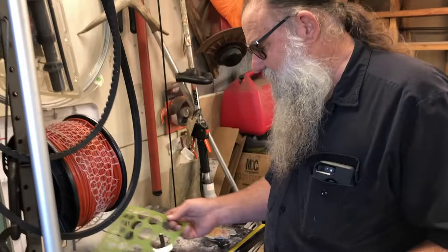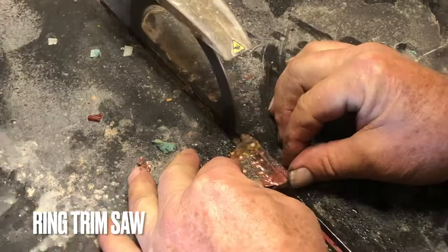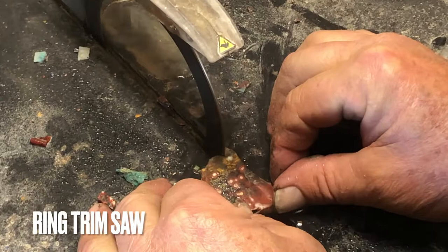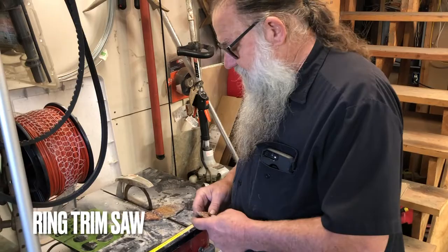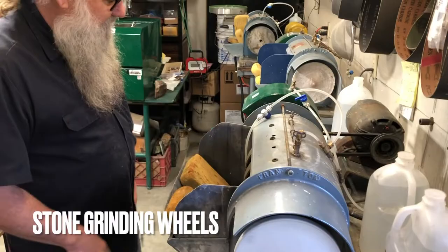After we've marked it, we'll bring this to a trim saw. This is a ring trim saw where we can cut through the center, make circles with. This will cut out our rough shape. From our rough shape we'll move to the grinders. These grinders are Frantoms — patent date of 1948, but we're still turning wheels, still doing the same process from 40 years ago.